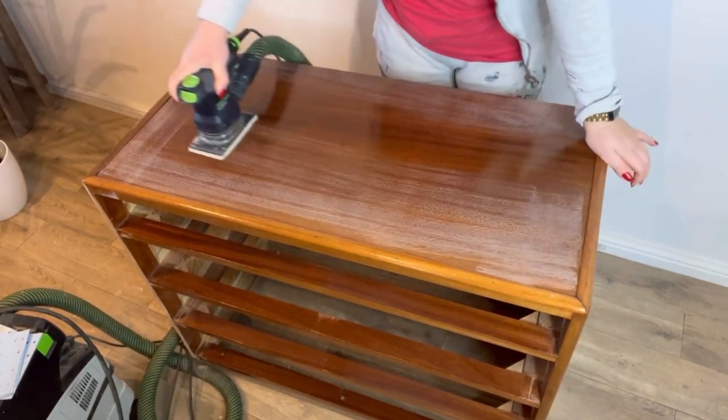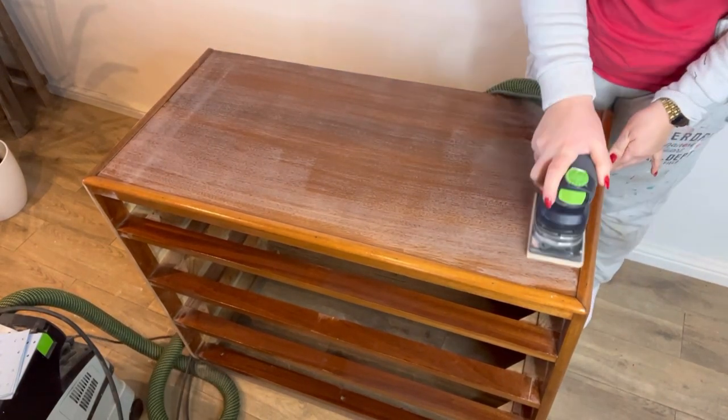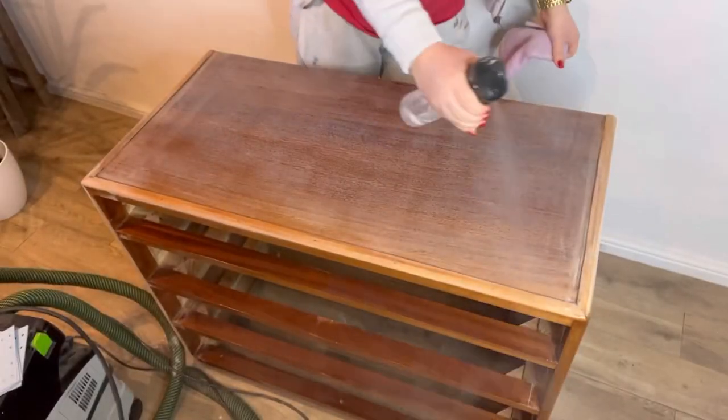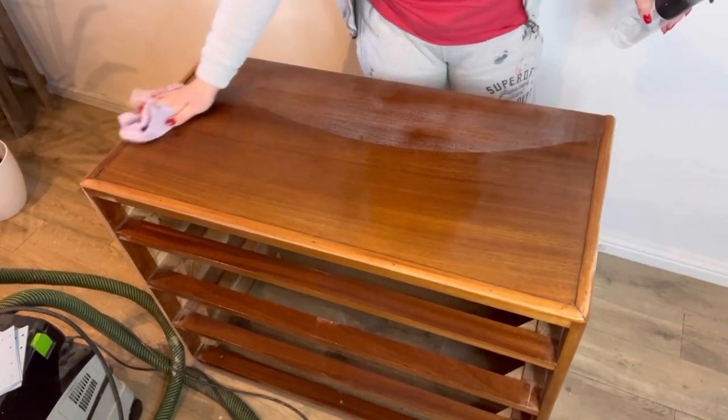I use my electric sander but you can just do this by hand. I use a 120 grit just to give it a light scuff all over. Then I come back with my plain water and just give it another wipe down to remove any of that sanding dust.